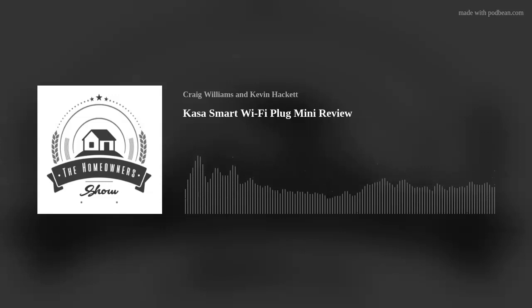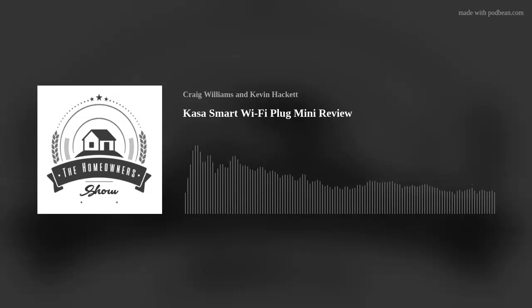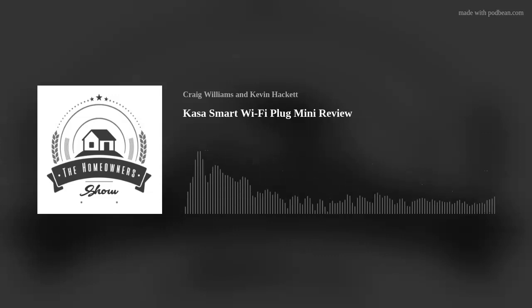Today's topic is the TP-Link Kasa smart Wi-Fi plug mini. Craig picked up a pack of four on Amazon for about $22 — around $5 each. He installed them in his garage for his shop lights. By comparison, smart plugs like the Philips ones run $20–25 each, and his Lutron plug with a dimmer feature cost around $40 just for the plug.